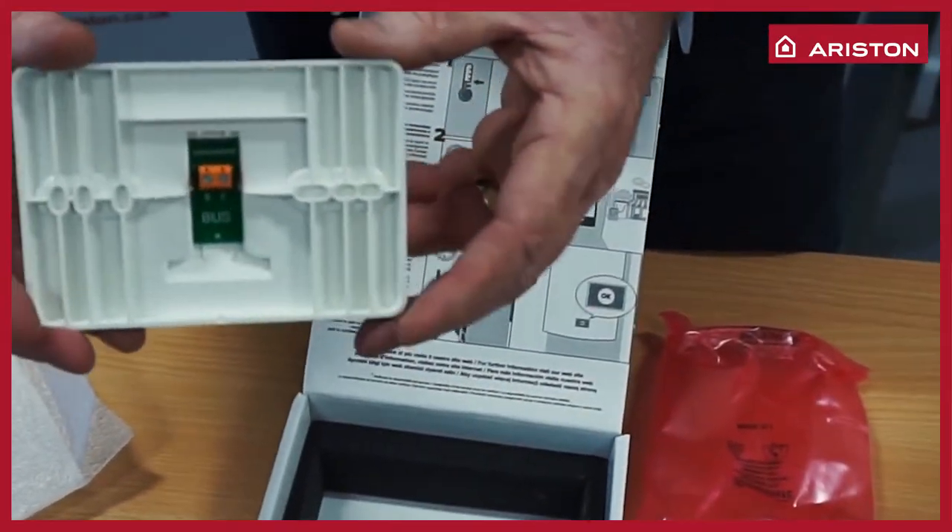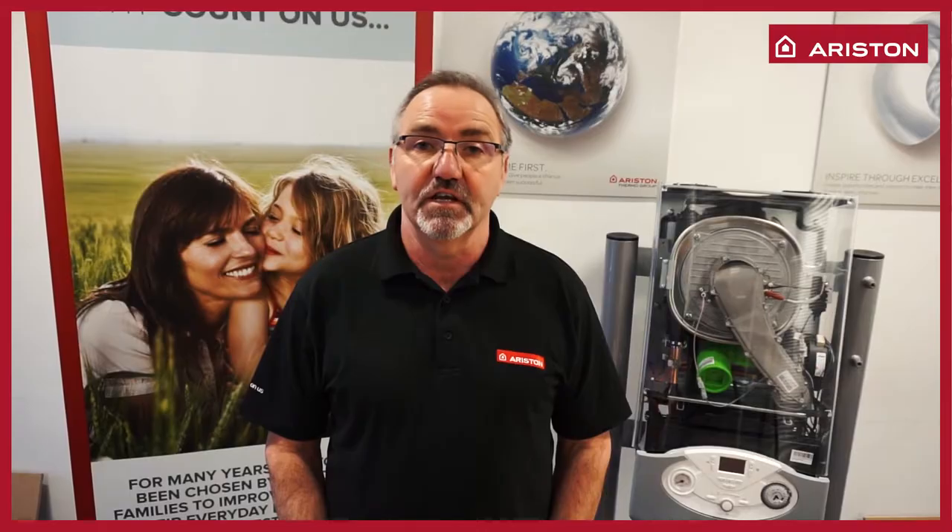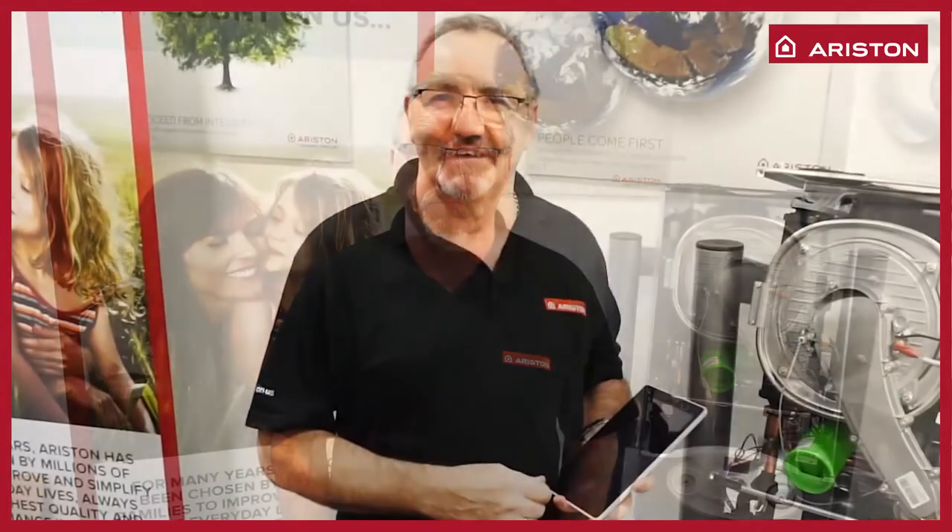Back plate for the sensors. That's the contents of the box. All you may need is a two-core cable unless there's an existing firm stat fitted. Job done.